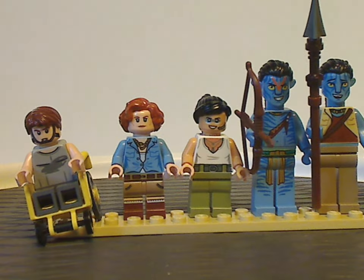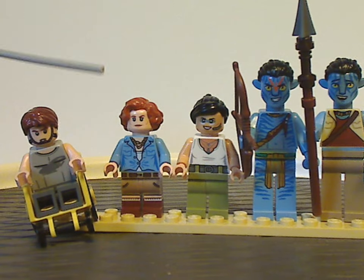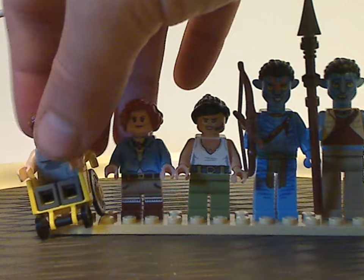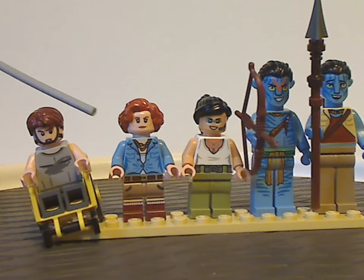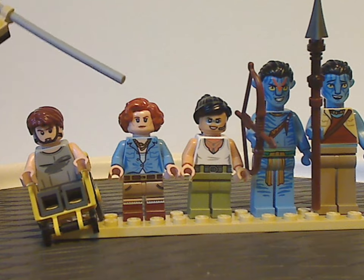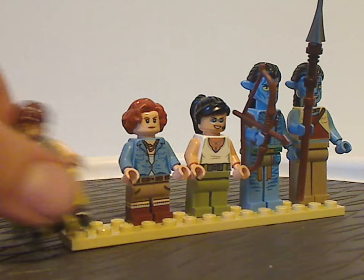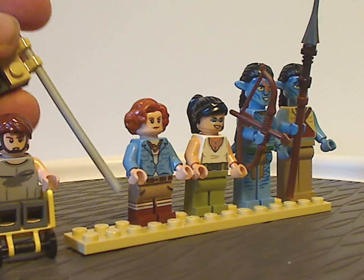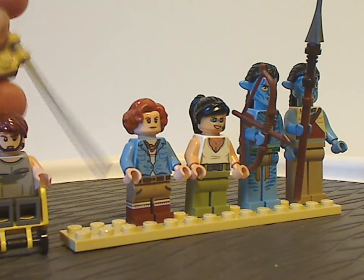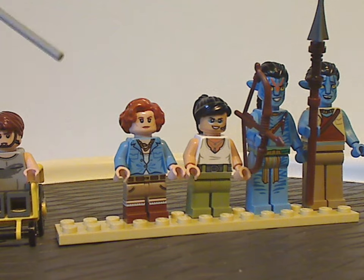Next is Dr. Grace Augustine, Sigourney Weaver's character in the movie. Her hair piece is done quite well, the torso printing is nice, and the leg piece is dual molded and looks quite good. The face printing is also done well.